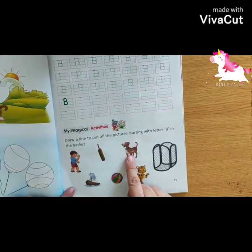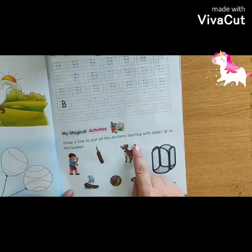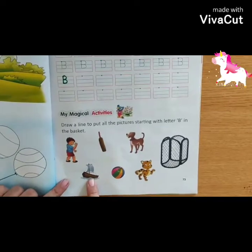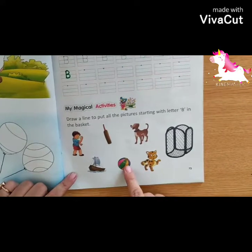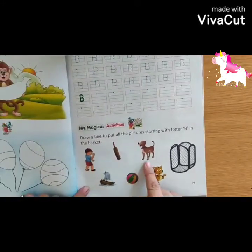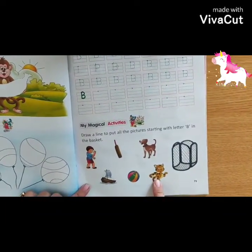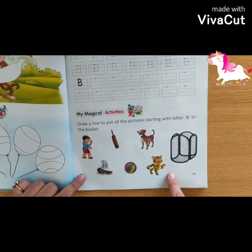Dog is not giving the sound of B, so you will not put it in the basket. Yacht is also not giving the sound of B, so you will not put it in the basket. Ball is giving the sound of B, so you will draw a line to put it in the basket. Cat is not giving the sound of B, so you will not put it in the basket.